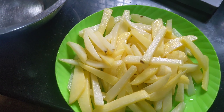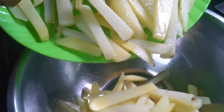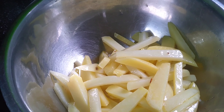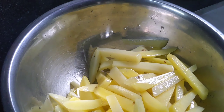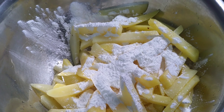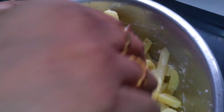Now we are going to cook it in the pan. Now we are going to cook the corn flour. Now we are going to cut it.